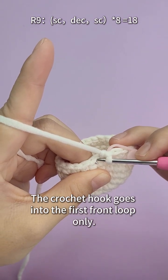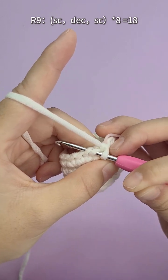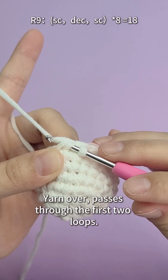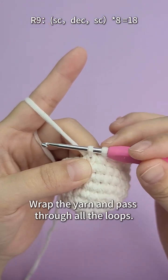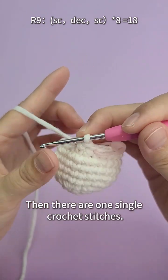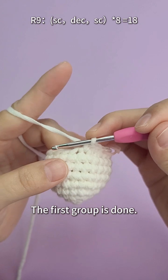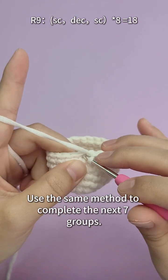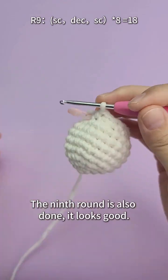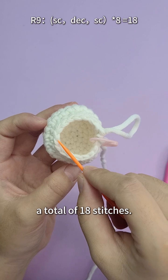The crochet hook goes into the first front loop only, then continues into the second front loop only. Now there are three loops on the hook. Yarn over, passes through the first two loops. Wrap the yarn and pass through all the loops — a decrease stitch is done. Then one single crochet stitch. The first group is done. Use the same method to complete the next seven groups. The ninth round is done — a total of 18 stitches.